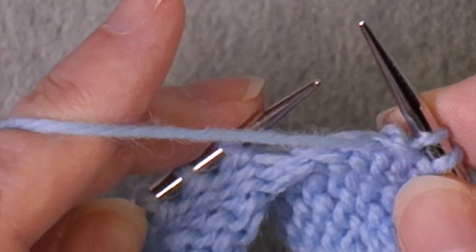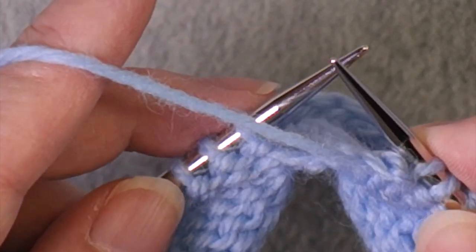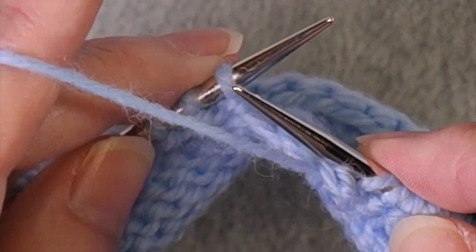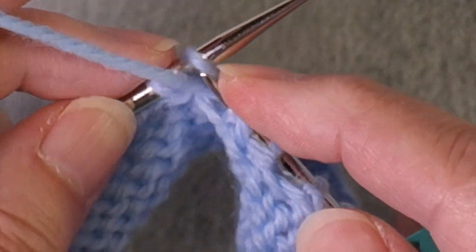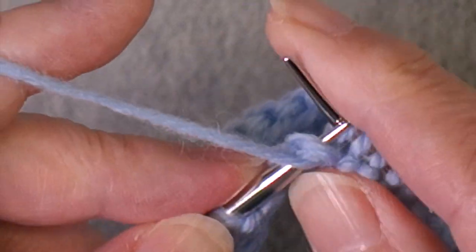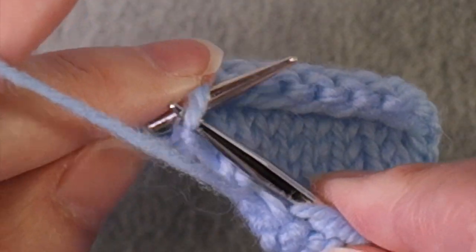You might have a wrap for wrap and turn, so you would work that instead — or your yarn over or shadow wrap, whatever your technique. When you get to that location, work it the way it's supposed to be worked for your short row method of choice. Coming to my second double stitch, I work it basically like a purl two together as one stitch, then work to the end.